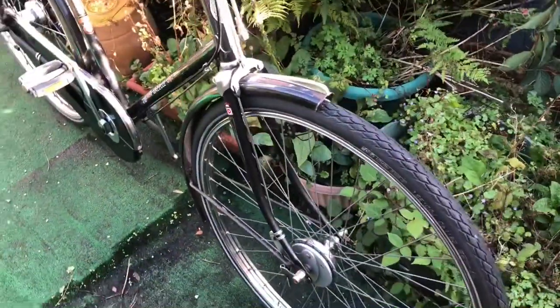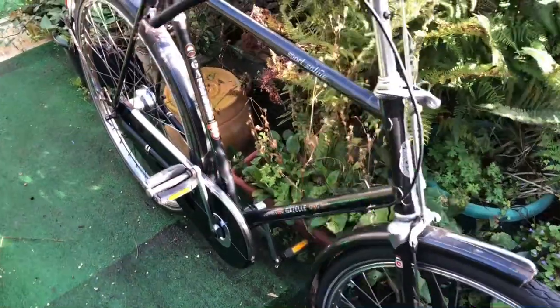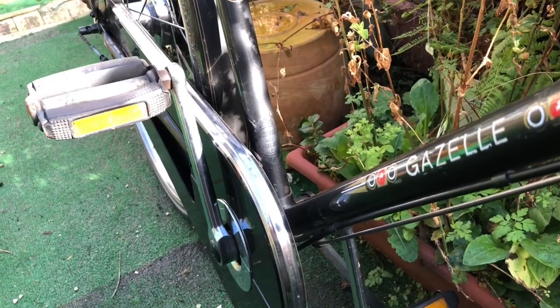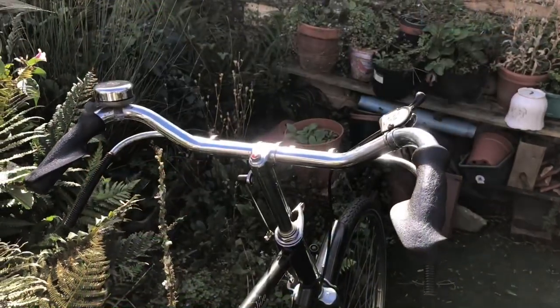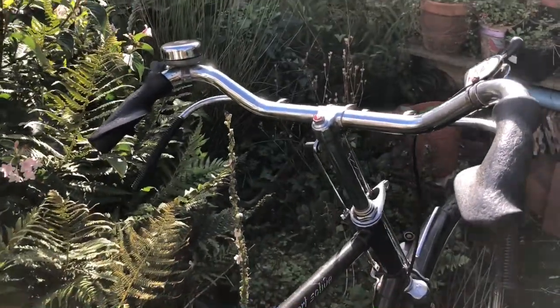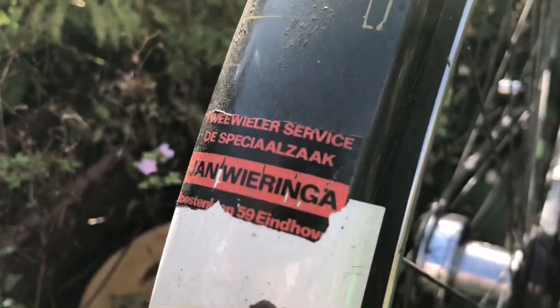I didn't really give it any further thought than that — isn't it similar to the one I used to have? Then I happened to look on Flickr the other day, my old Flickr account which is Velocipedinarian, and I made quite a discovery. Not only did my Salid have these peculiar grips on it and a missing headlamp — I replaced the headlamp with something non-standard — it also had the same dealer sticker on it.